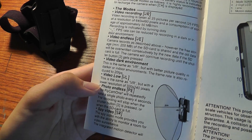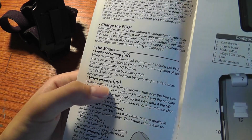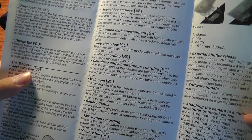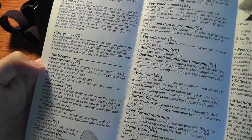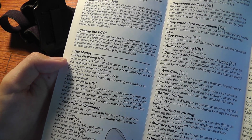The different modes include the spy video mode, photo endless, video low resolution, video dark environment with a slower frame rate, the video endless mode which takes video loops over and over again, and the regular video recording modes. The device can also be used as a webcam for your PC if you download the corresponding software. The video can be recorded at a resolution of 640 by 480 pixels at 25 pictures per frame, with approximately 50 megabytes per minute of storage.